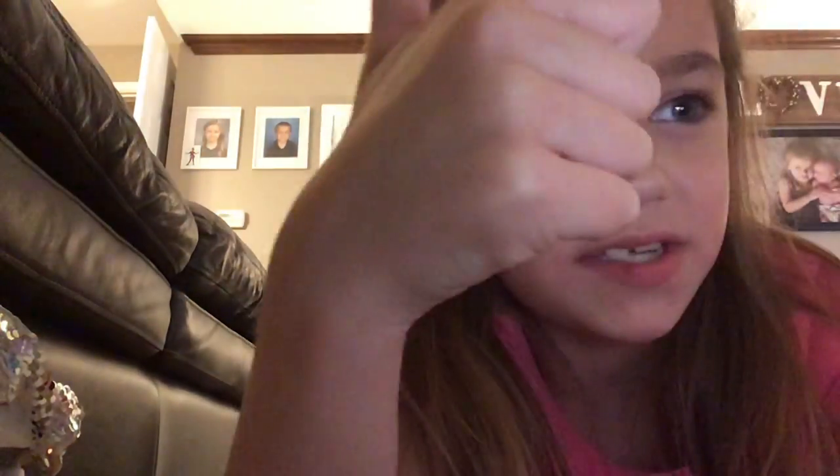What's up guys? It's Sarah here. Welcome back to my channel. Before we get started, click that subscribe button, turn on the notification, and give me a huge thumbs up.